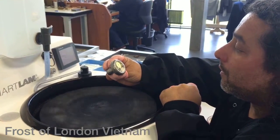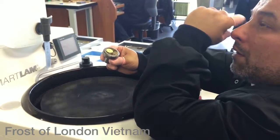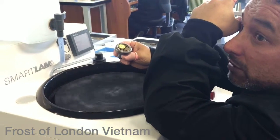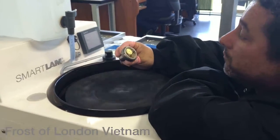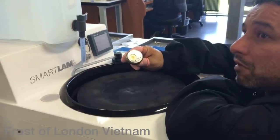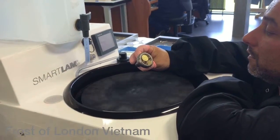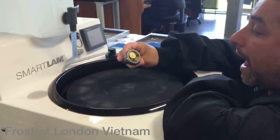And how long does it take? For one dial, from the beginning until the end, with all the stages of work, it takes one week. And that's just for the base of the dial.